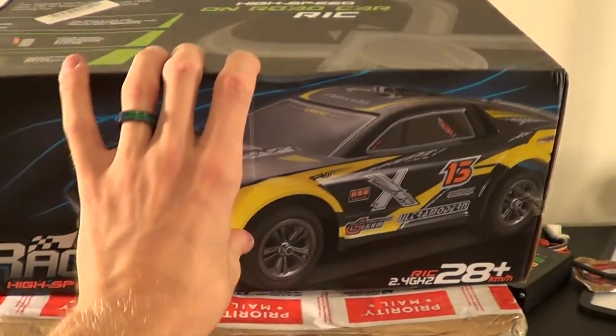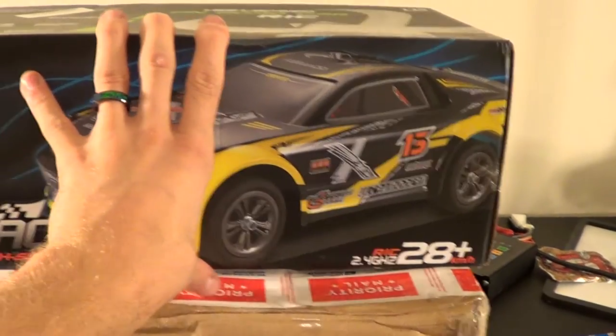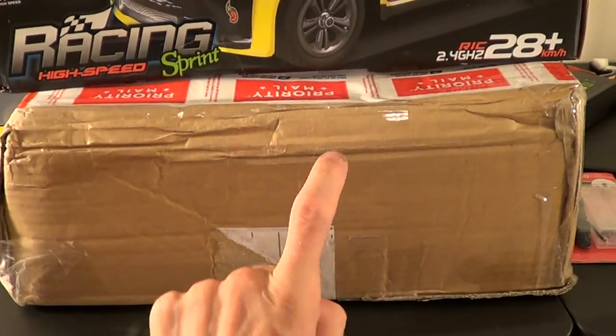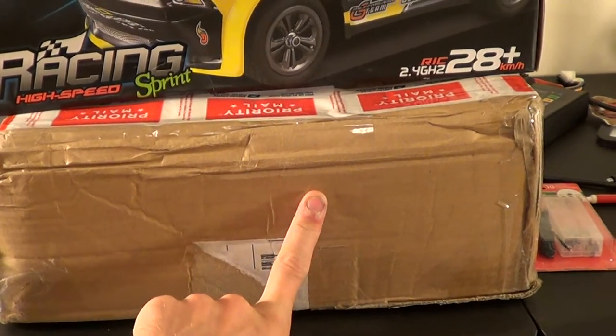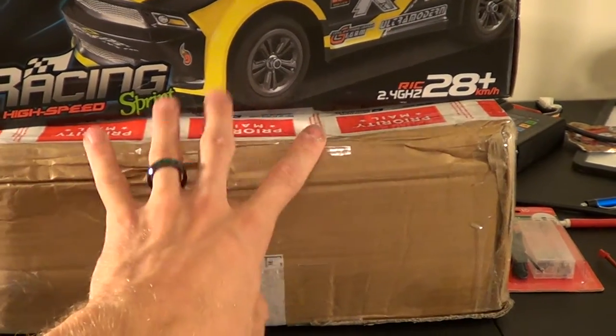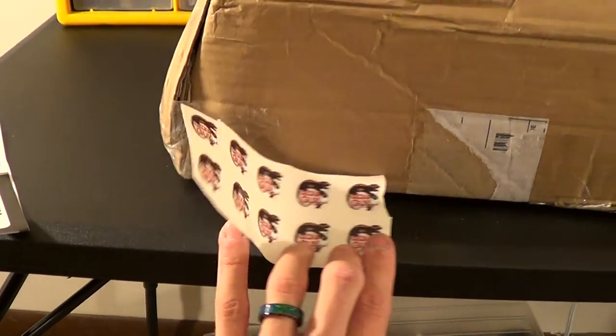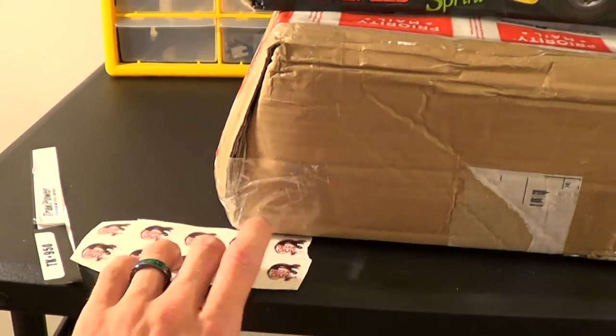We got a new RC for reviewing from Banggood. Also, we got another secret thing up in here that I'm very excited about. Very few left of these — I need to get to going on getting some more of these printed.